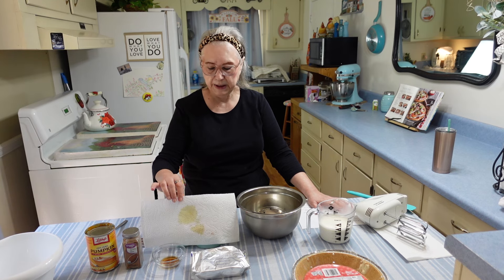Hi everyone, I'm Marie from Southern Country Living, and today I'm making an easy pumpkin cream pie. I'm going to try this out, and if I like it, I'm going to make this as an easy dessert at Thanksgiving. If I don't like it today when I do the taste test, I'll let y'all know.